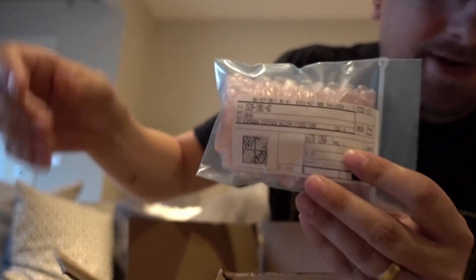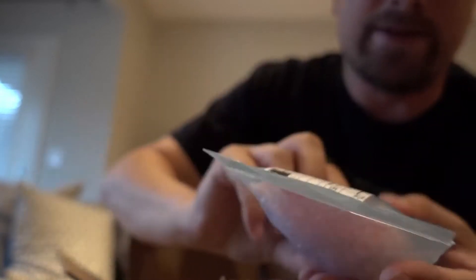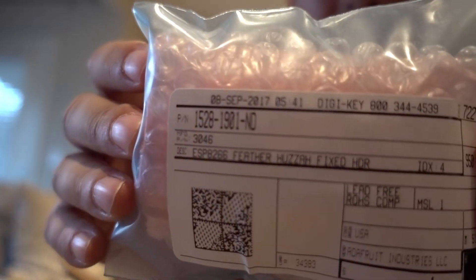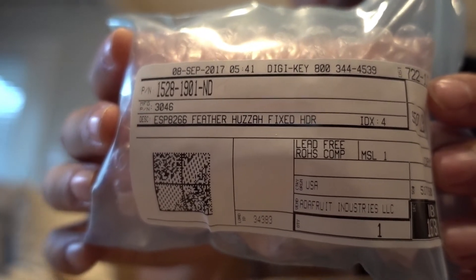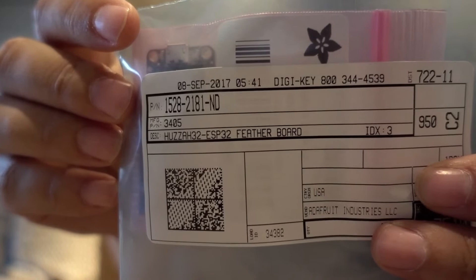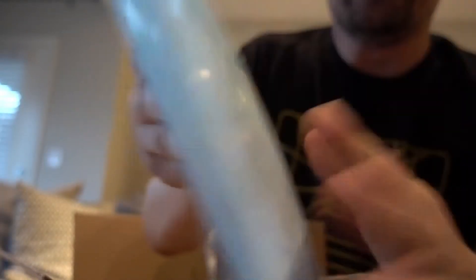This is the Feather Huzzah. Remember I showed you an ESP? This is Adafruit's version of the ESP and it comes in two flavors. The ESP8266 is the smaller one — less memory, the processor is not as fast — but it's cheaper and very capable. They also do an ESP32, which is very fast, has more memory, and a lot more capability.